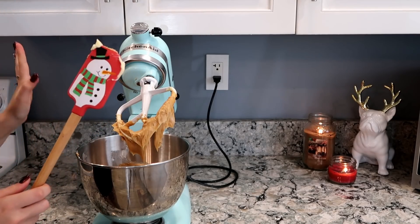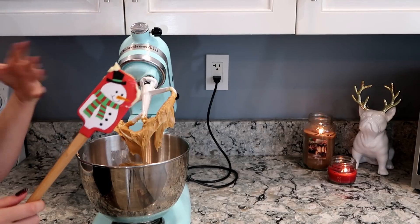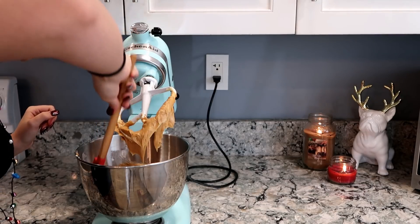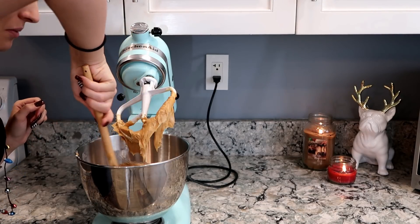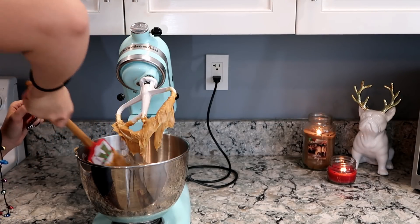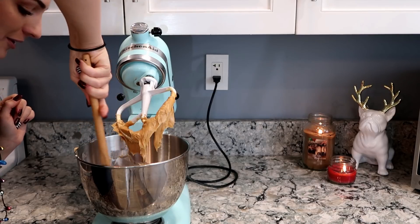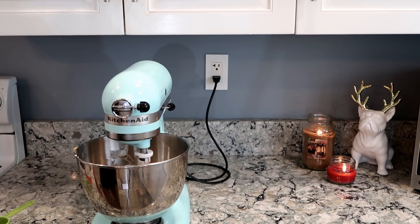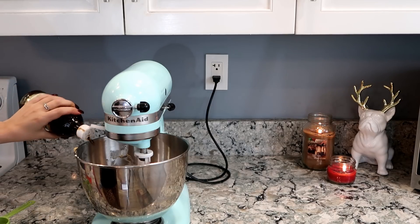Now we are going to be scraping the sides of the bowl just to make sure we have all the butter off the bottom. Make sure you have a Christmas-themed spatula — you don't have to have that but I think it really gets you in the spirit, so go out and buy one. They're only like three dollars, maybe even cheaper.